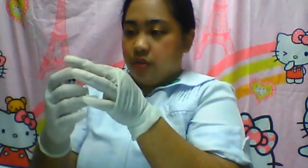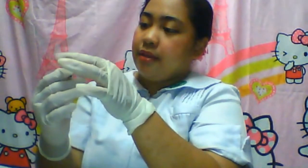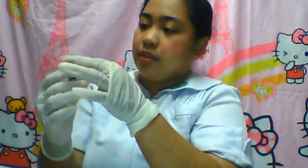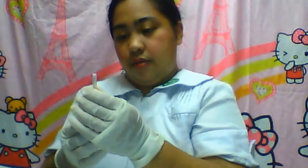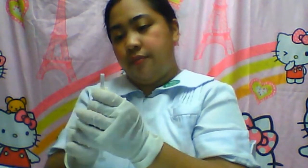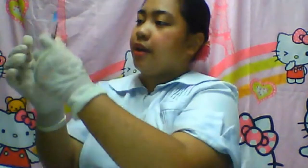If you see that there is still a bubble, what you can actually do is try to remove the bubble — just tap it until the bubble is removed. Great. And just to make sure, you can actually do this.